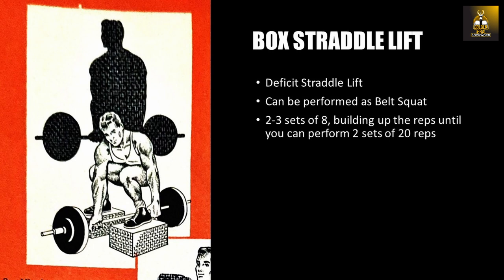Many of us have heard of the straddle lift, but what about deficit straddle lifts performed on boxes? That will definitely present a new challenge. You simply stand astride two boxes or platforms — or a stack of bumper plates of equal height — and ask your training partner to hand you the barbell, gripping it as shown in the diagram. Once between your legs, you squat down and rise and repeat. A good start point is two to three sets of eight repetitions, building up until you can perform two sets of 20. These exercises build power in the lower back, hip and leg muscles, and could also be performed as a belt squat, except you lose the benefit of training gripping power.